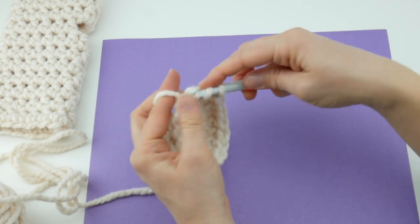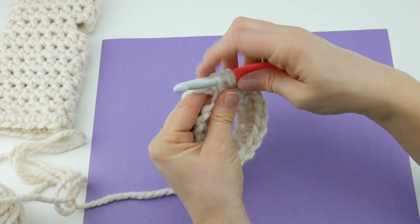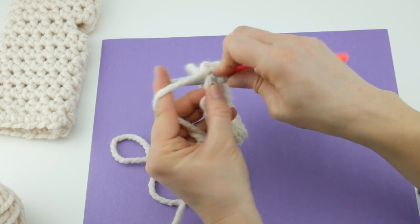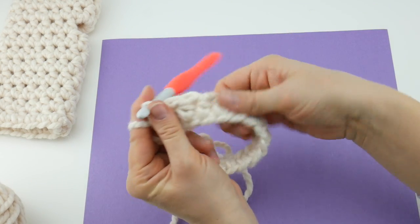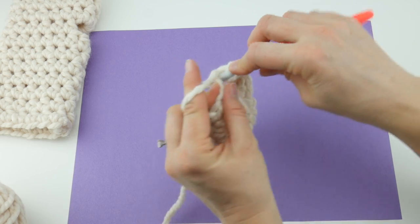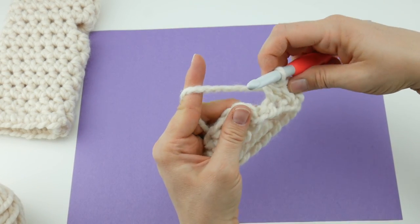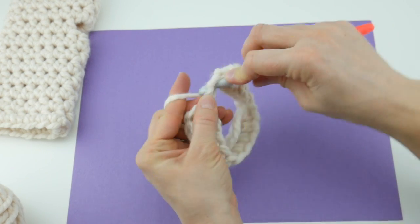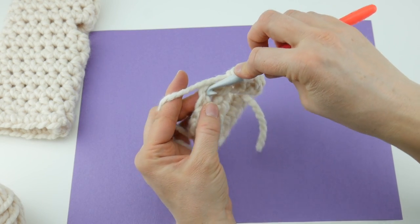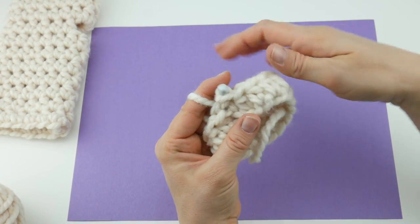Once your tail gets a little bit short, you can drop it — we'll trim it at the end. Just keep working the half double crochet all the way around. When you reach the end, see that chain two we did at the beginning of the round. Count two chains up, insert the hook into that second chain, bring up a loop, and bring that loop through the loop on your hook to join and close the round with a slip stitch. You can then grab your scissors and trim that tail.